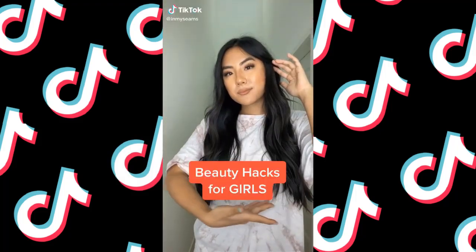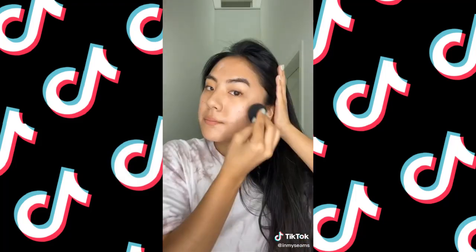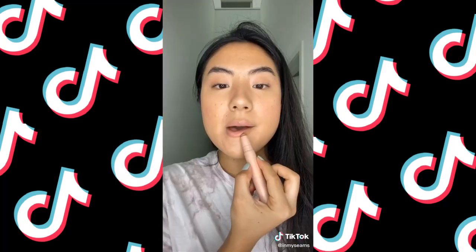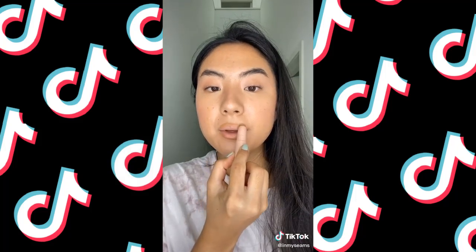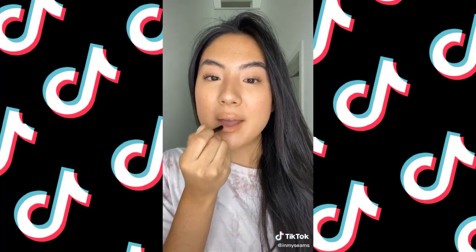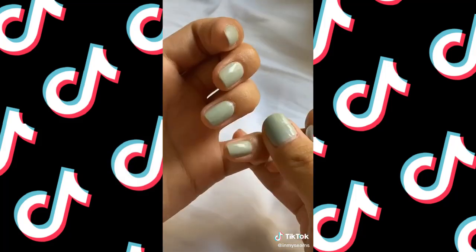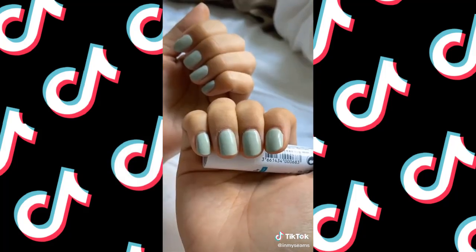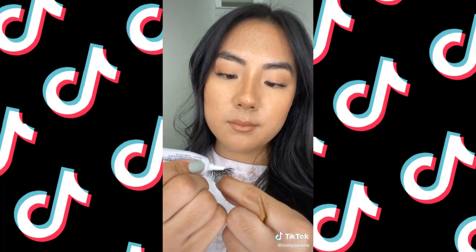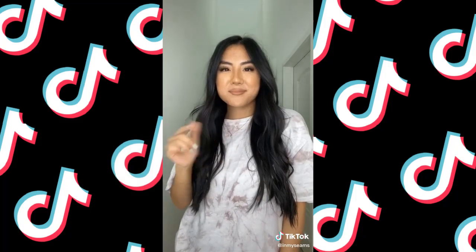Five life-changing beauty hacks. Number one: if you hate getting a white cast from SPF, use a beauty blender instead of your fingers. Number two: to make your lips look bigger, contour with a contour stick, blend with a beauty blender, and clean up with concealer. Number three: instead of buying a lipstick, buy the refill — it's more affordable and mini for your bag. Number four: use your lip balm as cuticle treatment to make your manicure last longer. And finally: try putting your lashes on underneath the lash line for a lash-extension look — just apply a thin layer of glue and let it dry tacky before applying.